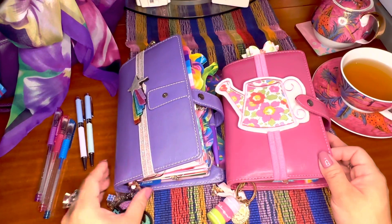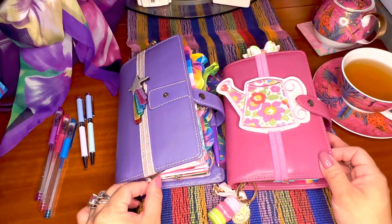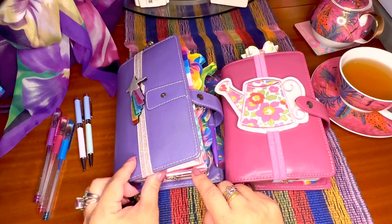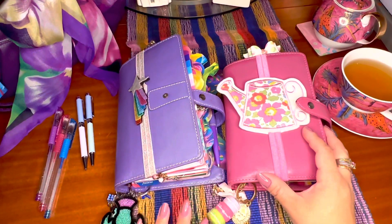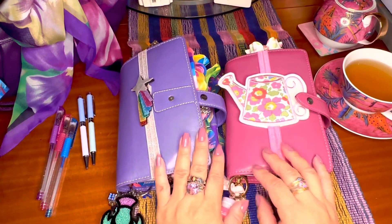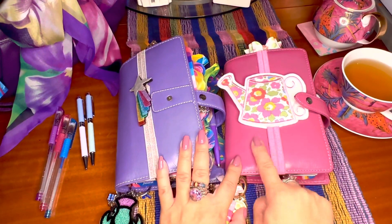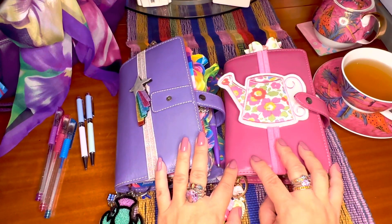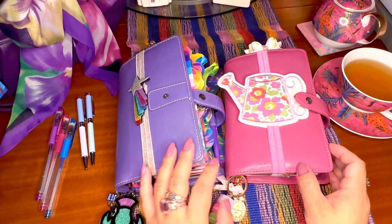I've had different planners before, all with Filofax, but so far these two planners are my most favorite because of the make. These are the Maldens, so I just want to review this for you in case you are considering getting yourself your own Filofax Malden.